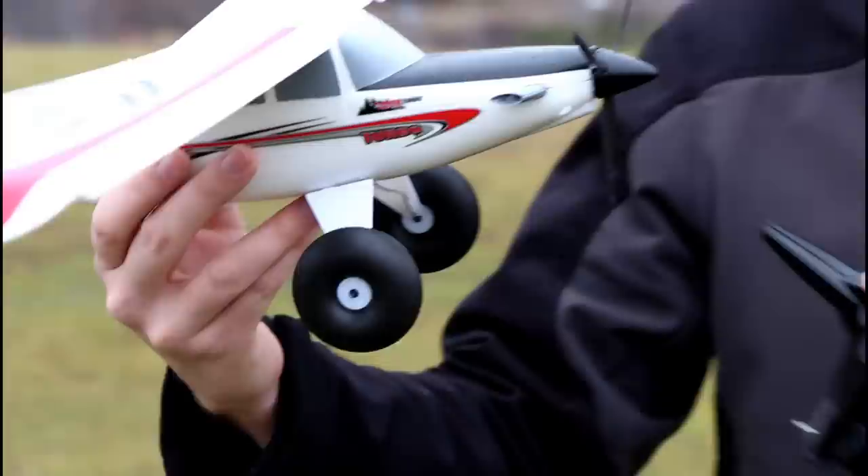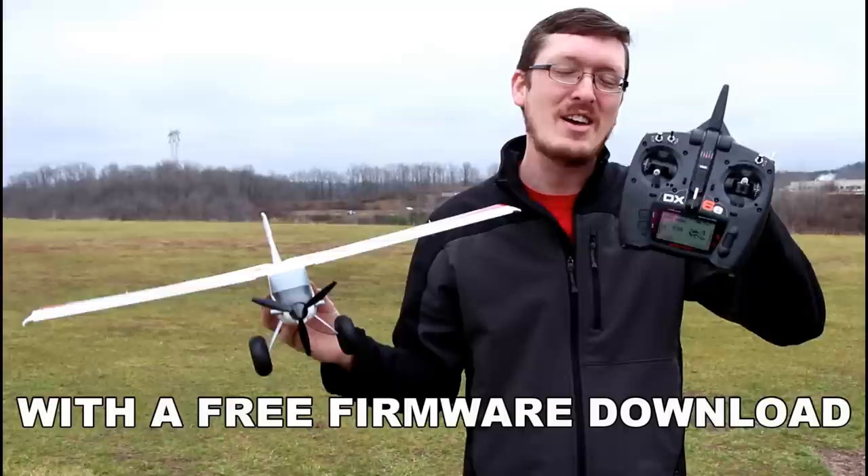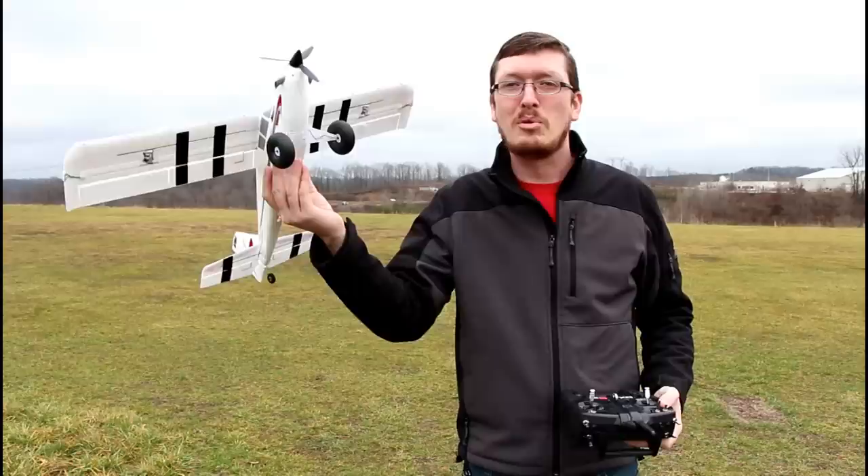The nose of the plane is actually a bit longer, kind of stretched out some, but overall you're going to see a lot of similarities between the old and new version. When you upgrade your radio, you now have voltage telemetry to let you know when your battery is getting low. That is just awesome, and supposedly this has a little more punch to its flight.